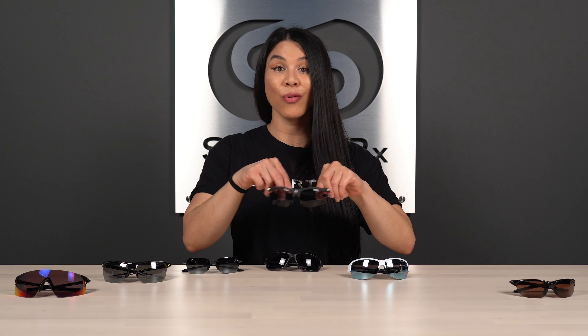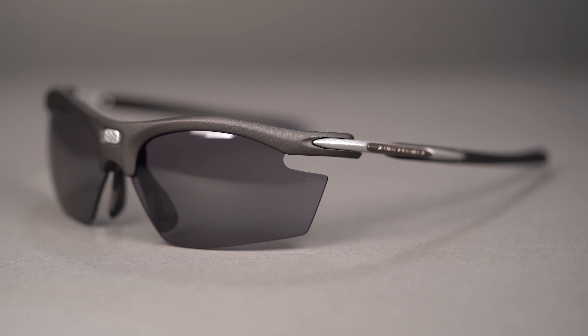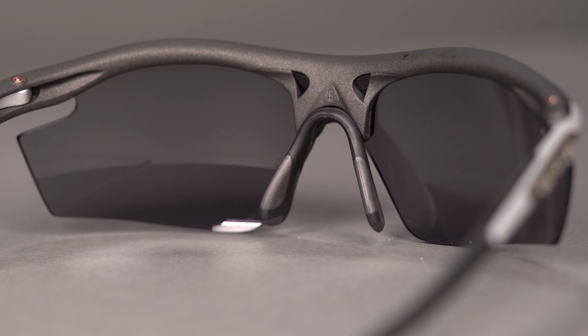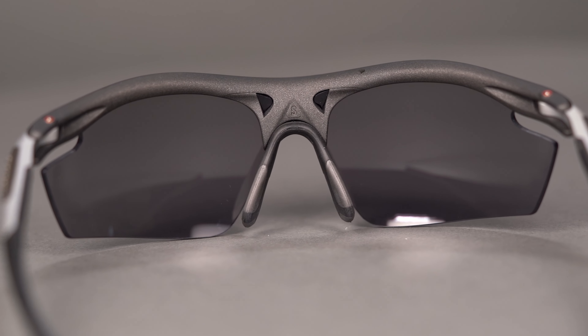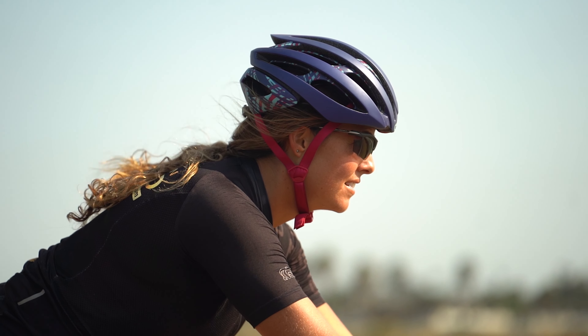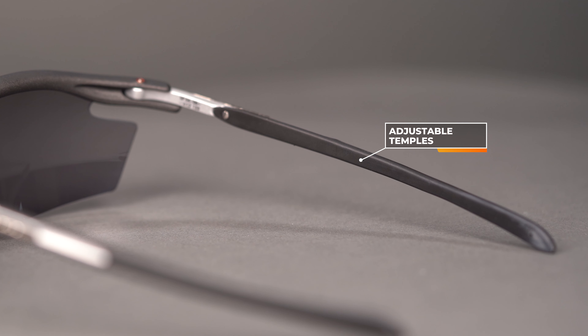Next on our list we have the Rudy Project Right On Slim. Rudy Project does an amazing job of paying close attention to the engineering in their frames. We have probably the best nose pad I've ever experienced personally — this nose pad is adjustable. Not only does it have rubber grip to help keep it in place, it's adjustable, so if you have a flatter nose bridge or you often find the frame resting on your cheeks — causing distraction or changing the optical alignment when you smile — this is a great option because of that super custom fit.